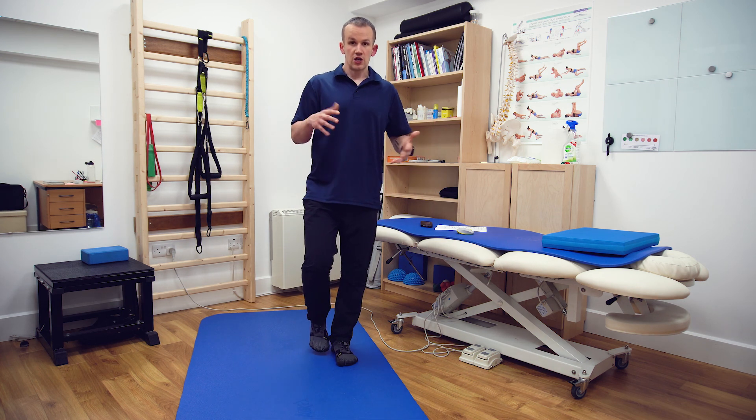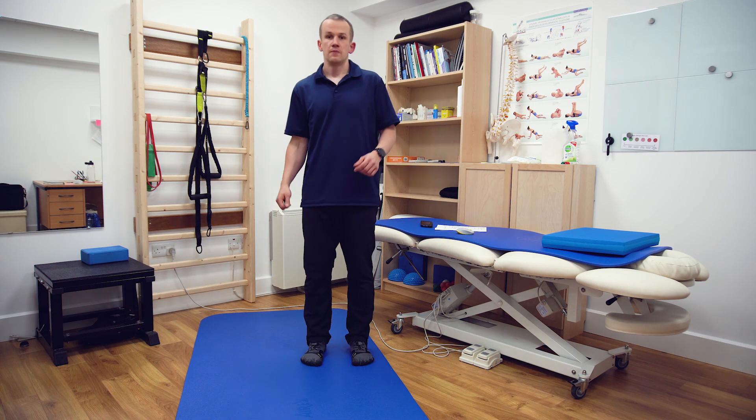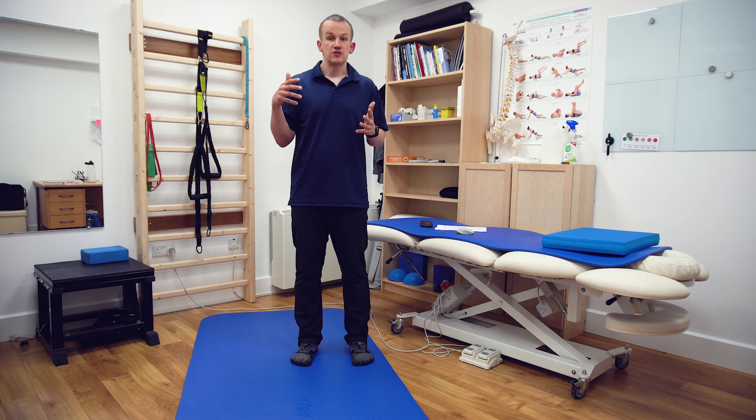If you want to challenge more of the frontal plane, you could go side to side as well. That's pretty much it - thanks very much for watching, hopefully this video was helpful. Please like, share, subscribe - talk to you soon.